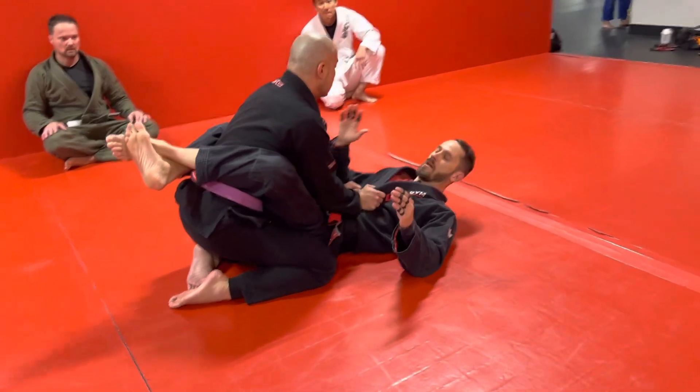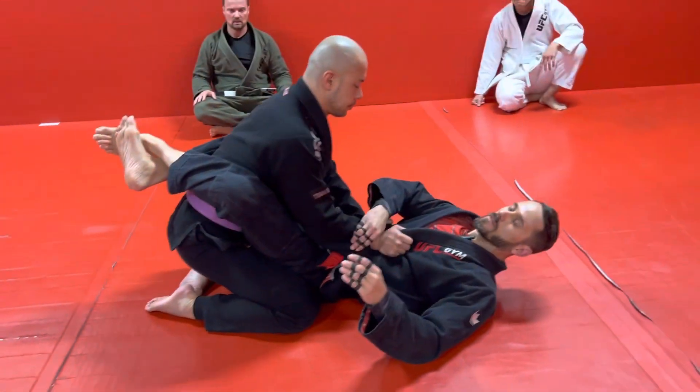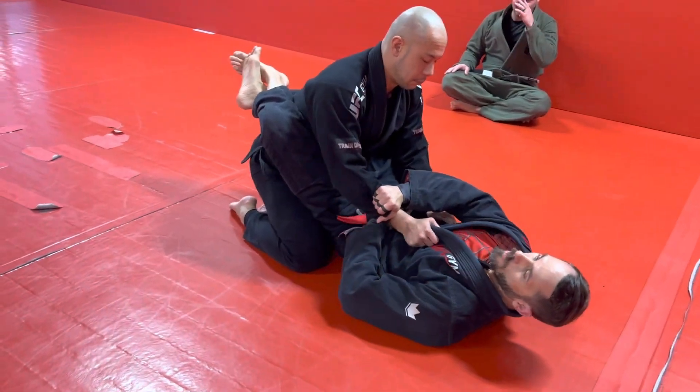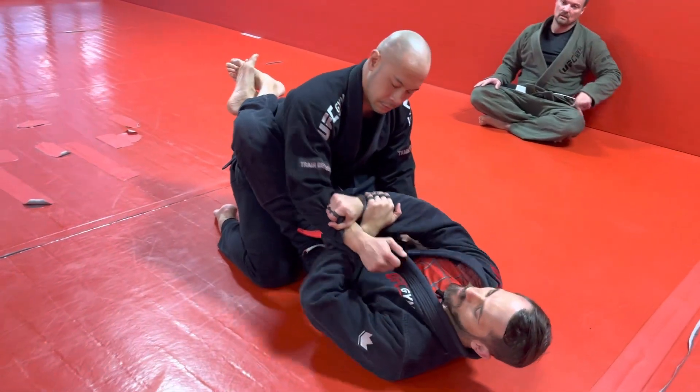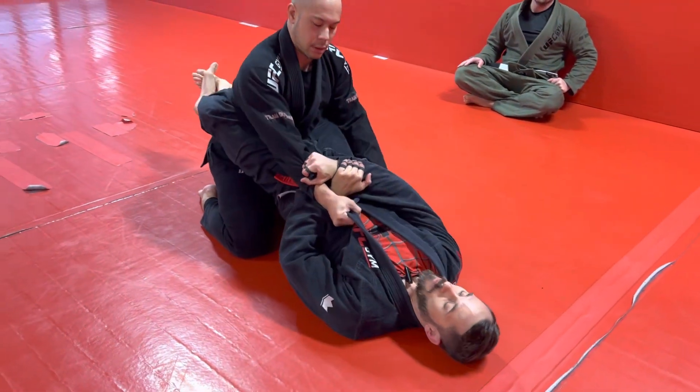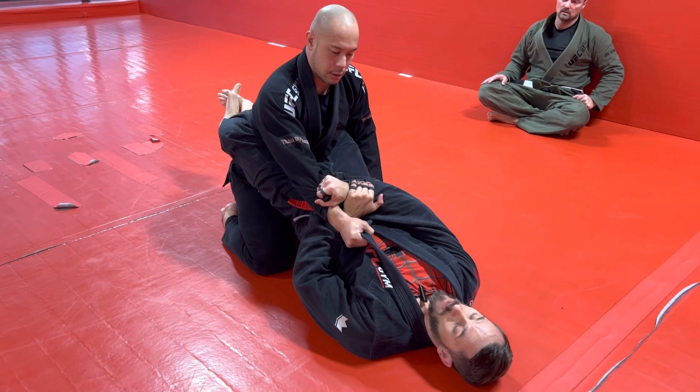So we have him in our closed guard. We're gonna reach over, get a cross grip on the sleeve on top, and take our other hand, reach under, grab our own wrist to reinforce. This is a very strong grip break. Let's say he has my lapel — I'm gonna do a grip break here.